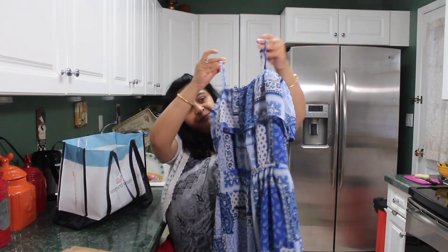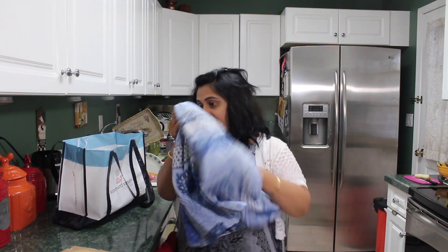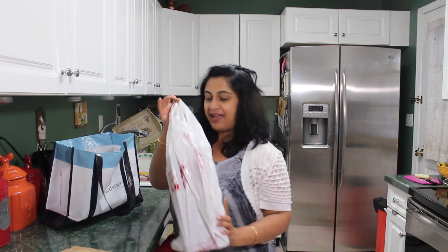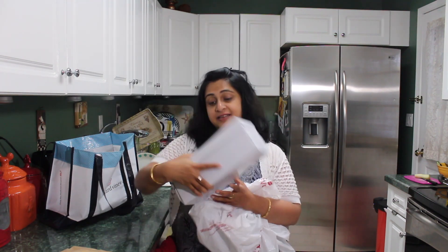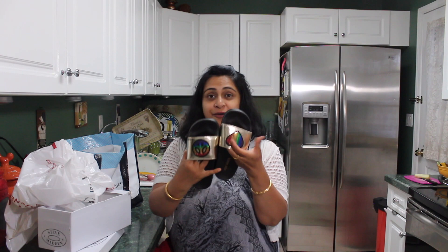I got one dress for Rai - I think it was only $15 from Children's Place. It's a summer dress, a long frock, so it's great for the beach. Rai wanted a long frock and didn't have one like this. We also got sandals for Rai - they were originally $35 but we got them on clearance for $15. They are Steve Madden sandals. She loves wearing sandals like this!